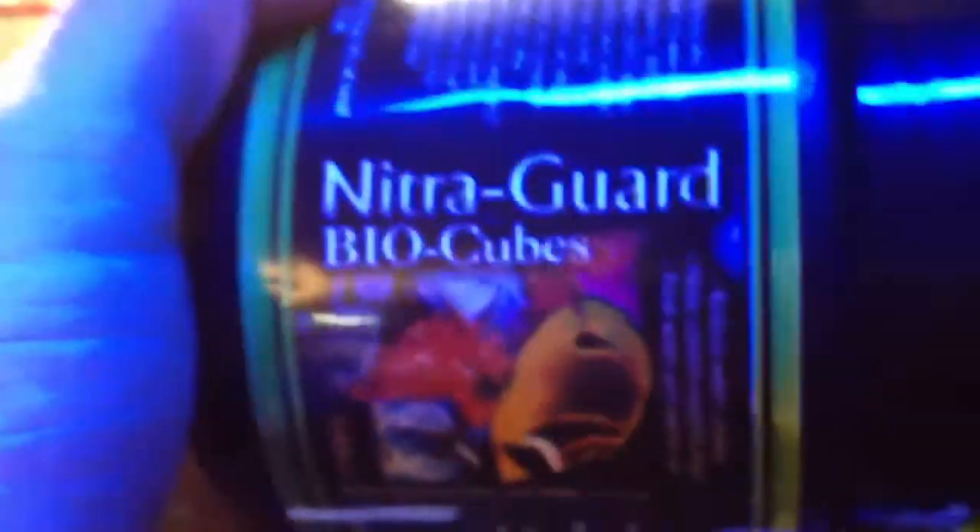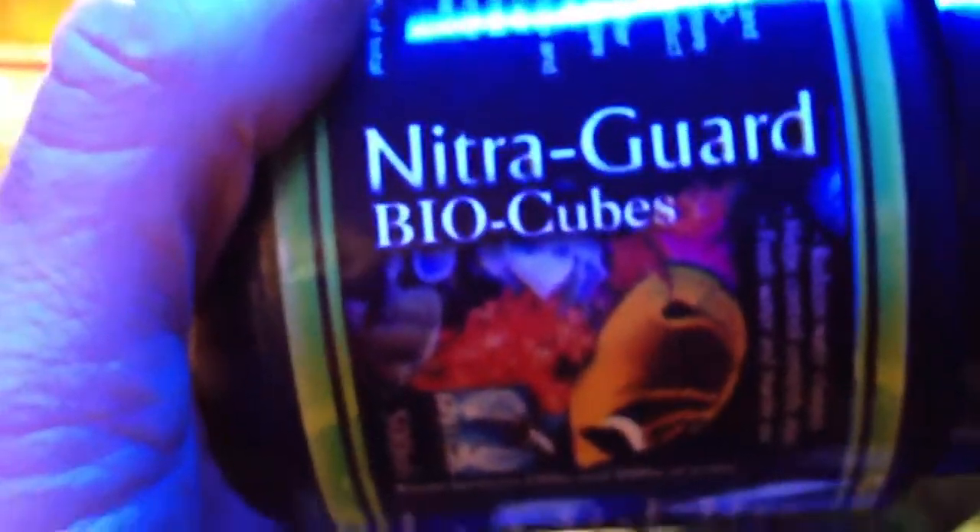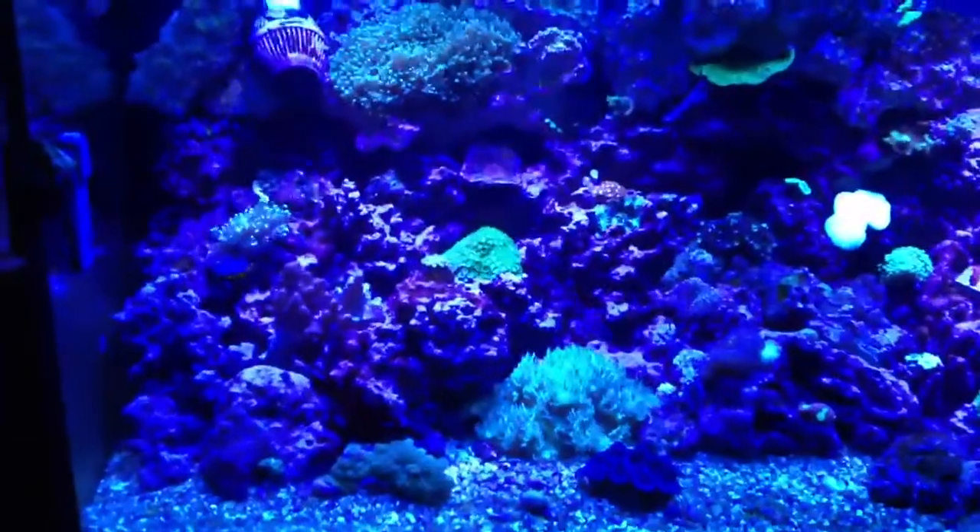Hey guys, welcome back. This is part two of the NitroGuard BioCube update. I'm going to be testing this — I'm going to play guinea pig for us all. If you saw part one, you'll learn about the product, so make sure you check out part one. It'll tell you what it is I'm using here. And we're going to see how it goes in my 90-gallon mixed reef aquarium.